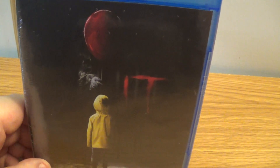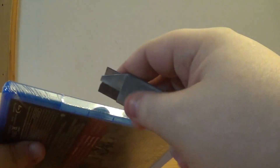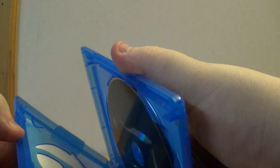Okay, time for an unboxing! Today we're going to be unwrapping and unboxing Stephen King's It — the newer version from 2017 on Blu-ray. Let's get into it.